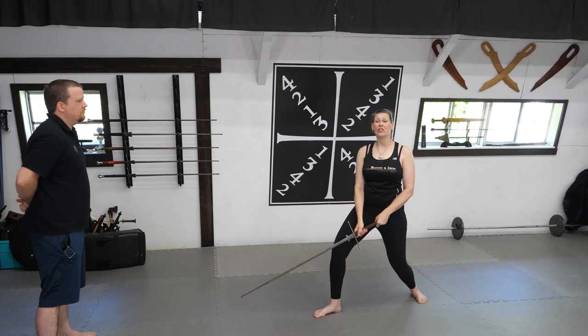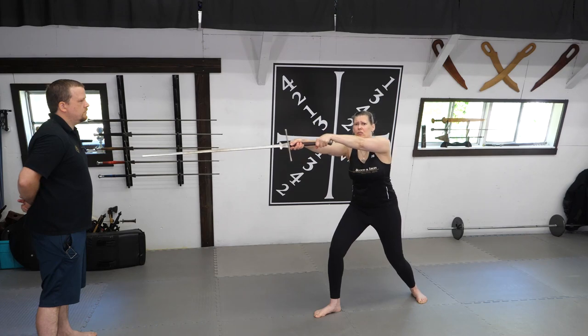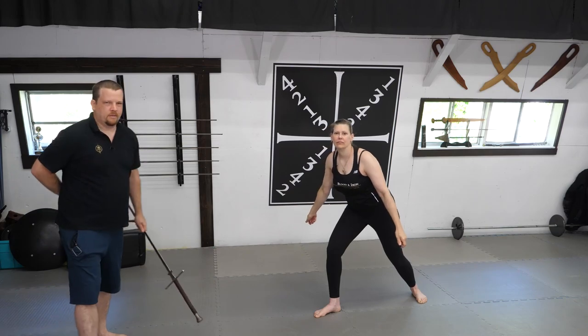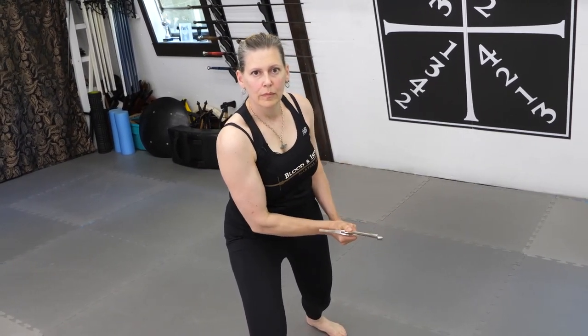For thrusting and long point, the same rules apply. When I have my thrust, if I cast my wrist and roll my shoulders forward, I might get a little extra reach, but my structure is completely compromised. A very simple solo drill is simply to begin in either plow position or alber position, and bring my sword forward into long point, ensuring that at no time do my wrists cast or my shoulders roll forward. Any break in structure will make counters and manipulation of my sword much easier.